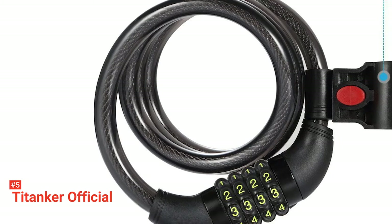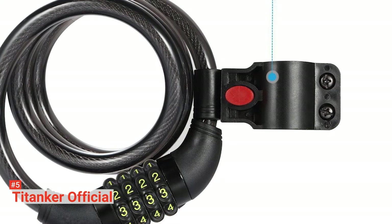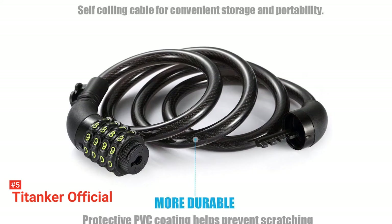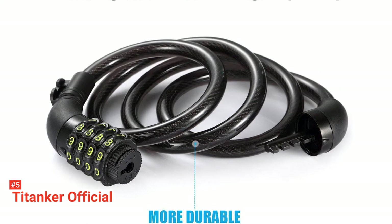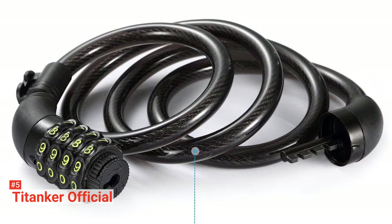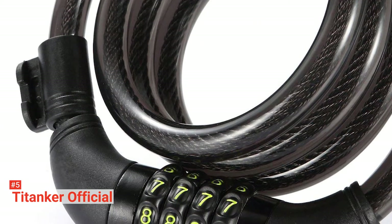The TITANKER Official Bike Lock comes with a four-digit combination locking mechanism that you can reset anytime with your personalized number passcode, giving you enough opportunities to select a combination that you will easily remember. There is a mounting bracket that you can attach to the seat post or frame of your bike so that you can conveniently carry the lock while cycling. This bike lock also features an easy-release attachment mechanism that lets you hook one to the other while not in use. Since this is a keyless lock, you will never have to worry about losing your keys.